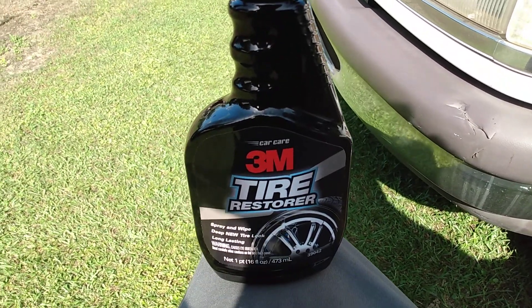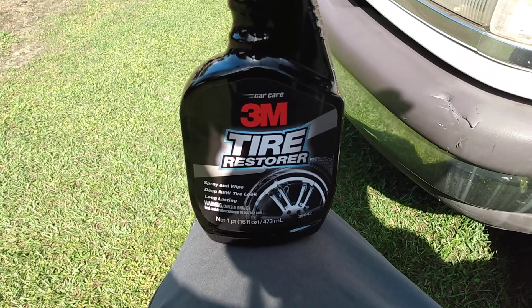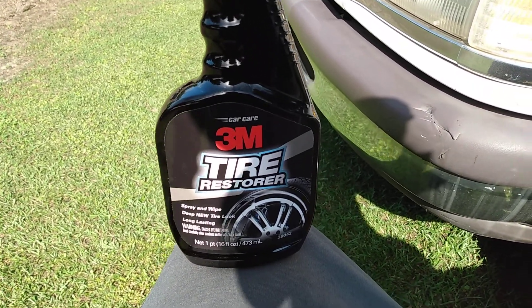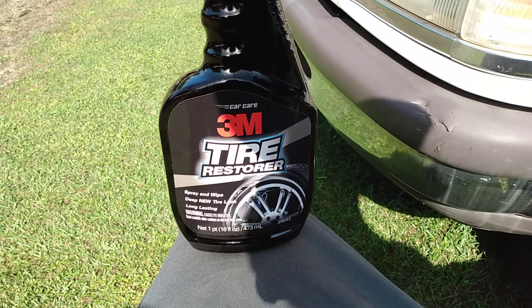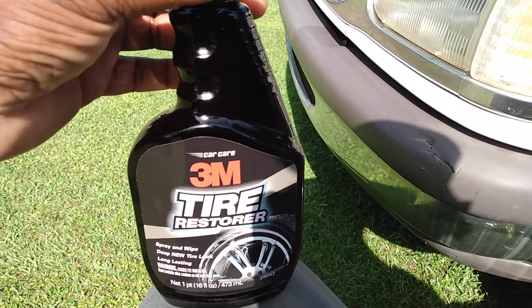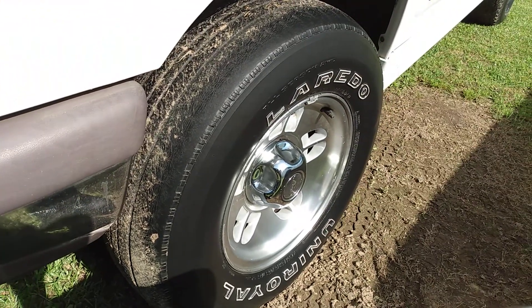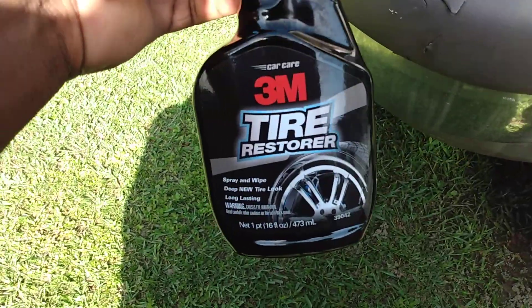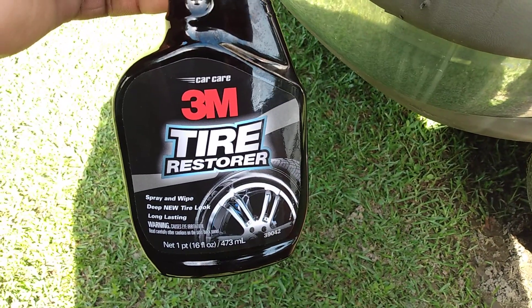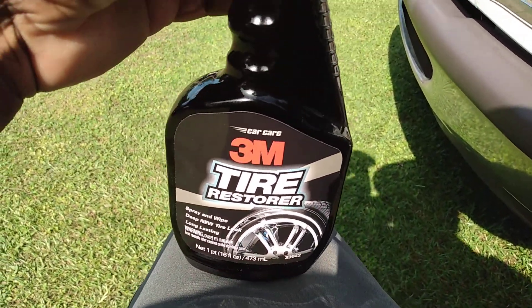Welcome back to the channel. In this video I'm gonna show y'all this quick video of the 3M Tire Restore — we're gonna try it out on gray trim today. Y'all recently seen the video where we tried it on the tire, so we're gonna see how it does on the electric gray trim. As you can see, this trim has faded out. It did good on that tire, so let's see how it does on trim. Retail price — if you're interested in this product — it'll run you about ten dollars on Amazon.